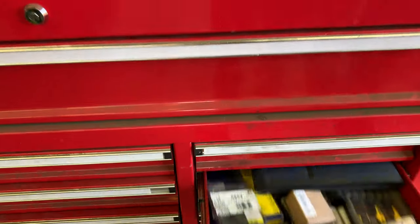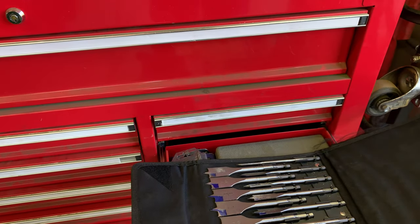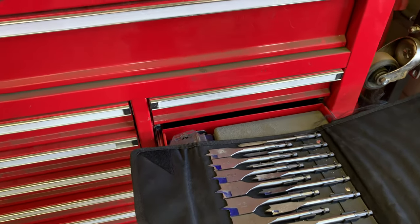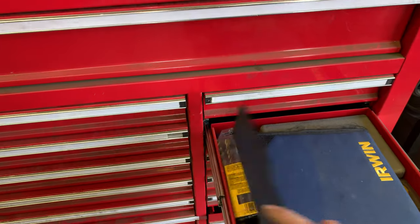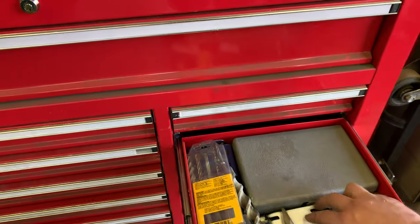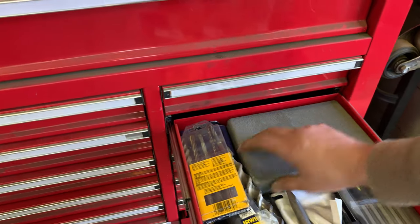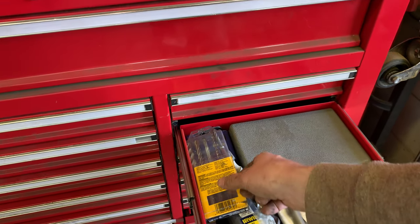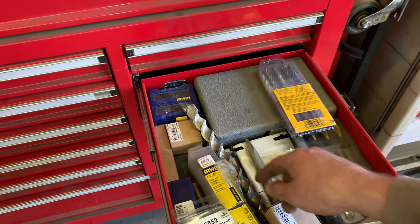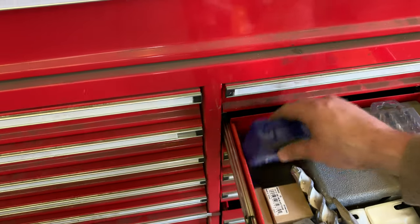Moving up to the next drawer: spade bits — looks like quarter inch through one-and-a-half inch — that's an Irwin set. We need to set some stuff aside to see everything. More hole saws — this is a cheap hole saw set, don't really use that one very often anymore. And then a bunch for drilling concrete — concrete drill bits, some SDS bits, some SDS hammer bits, and back here some counter sinks.